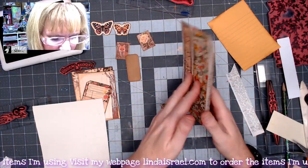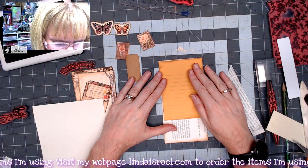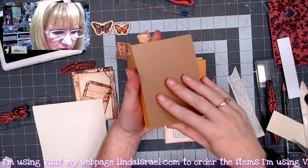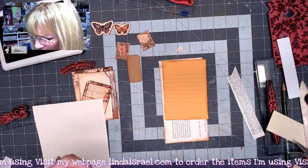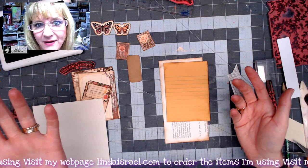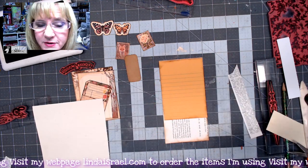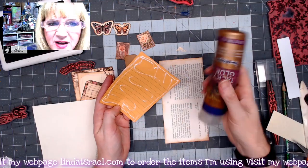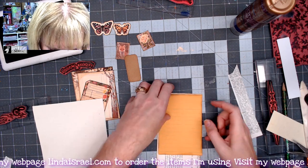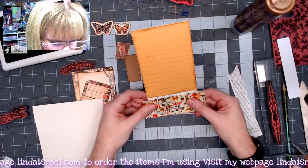Flipping this over — this side will have a little pocket. I want to put one of those tear-off notepad papers here. You can get a bunch of these little papers for a dollar at Dollar Tree; if you don't have them, use notebook paper or copy paper, whatever you have. I'm going to glue that down in the upper portion of this piece. I'm using Aleene's Tacky Glue — I buy a big bottle and pour it into a smaller bottle because it's easier to handle.